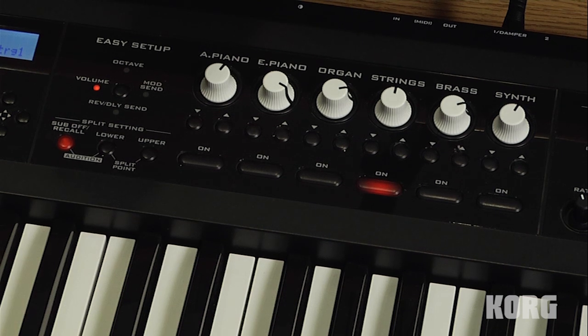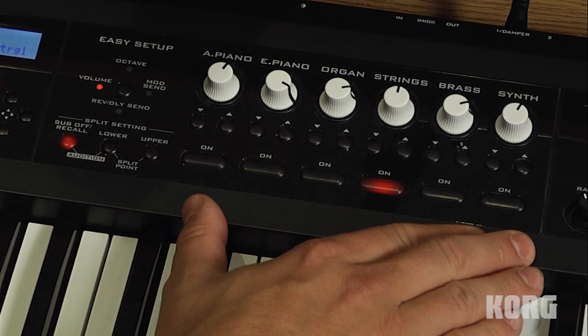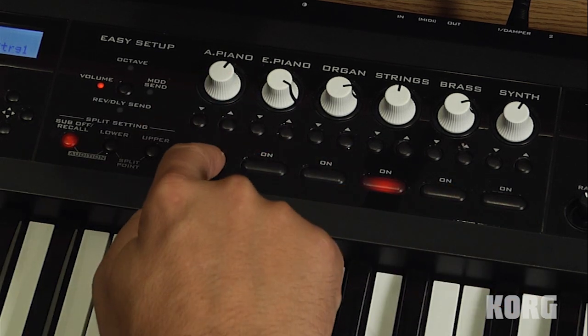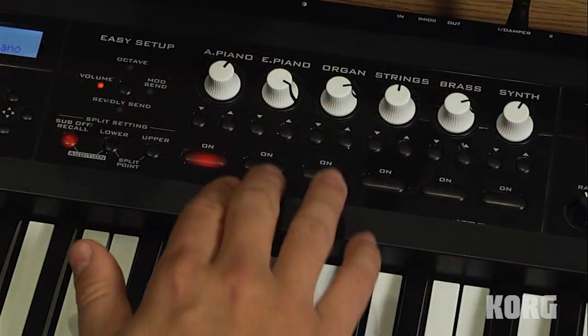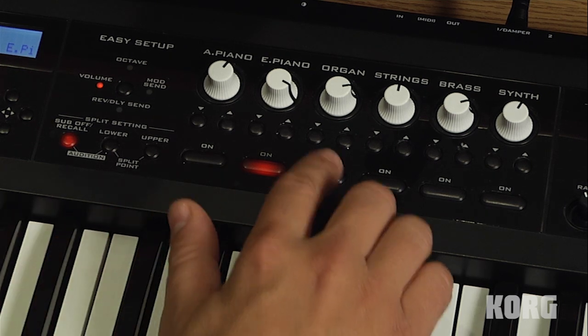This easy setup concept really describes the core concept of the PS60. Here we've organized the sounds into six categories: acoustic piano, which we can quickly access with this on button; electric pianos; and organs.